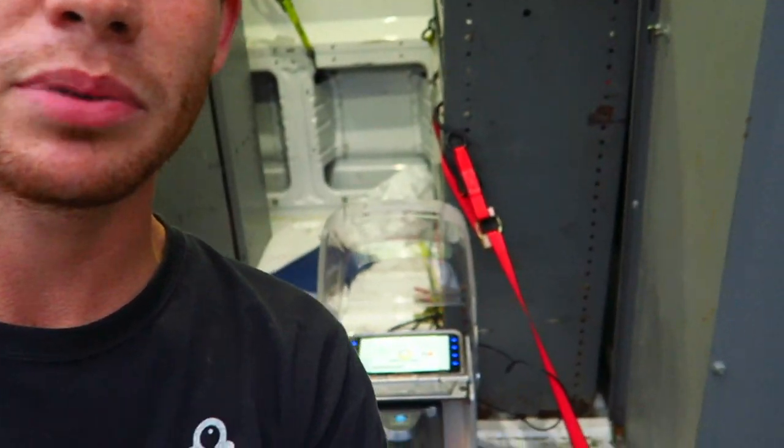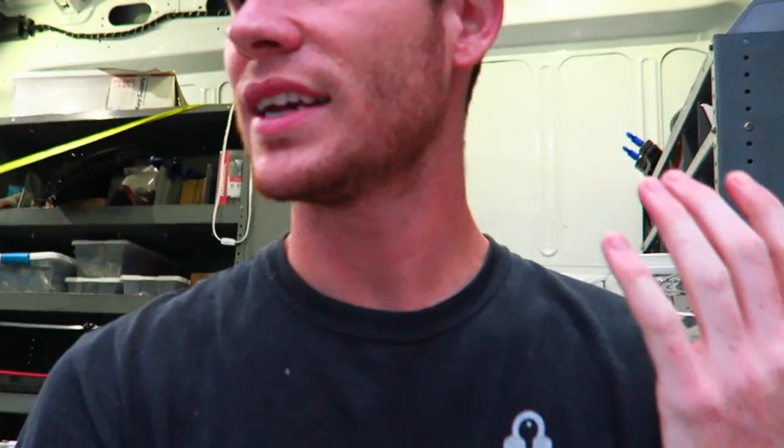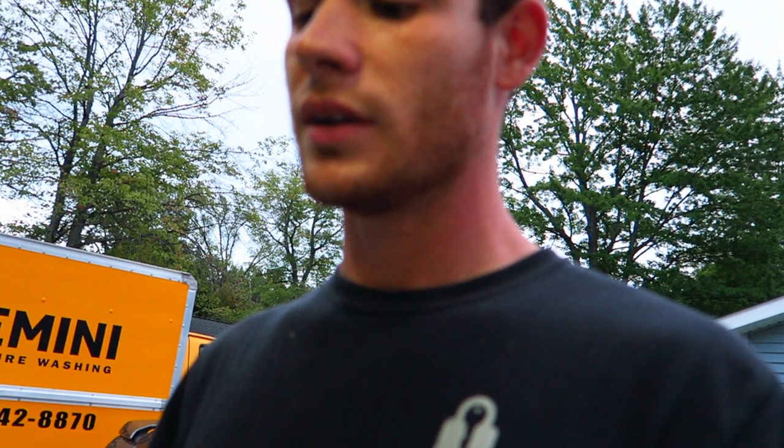I absolutely love this key cutting machine. This is my first automatic key cutting machine — it's an X-Horse Condor Mini Plus. I'm used to the HPC 1200 and code cutting keys on that was much more time consuming. With this one I can talk to my customer, vlog, clean up the service van while waiting for the key to be cut. It's really convenient — I like it a lot.